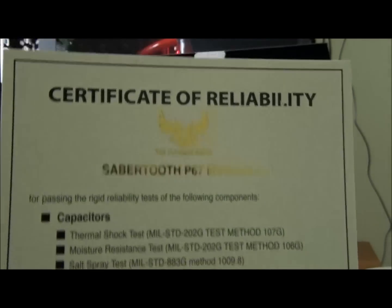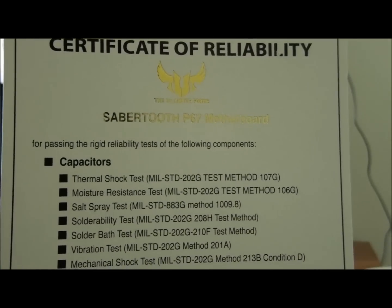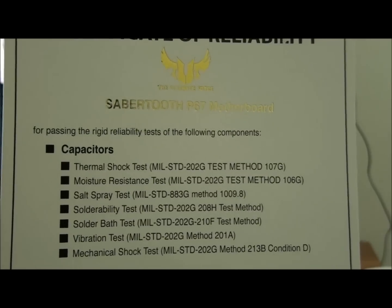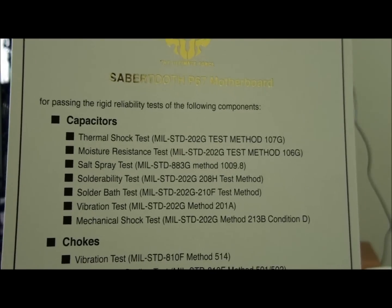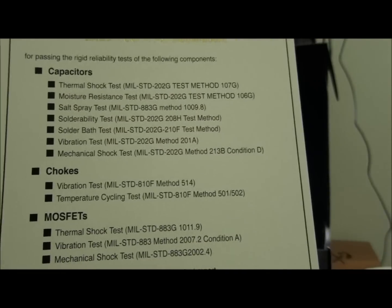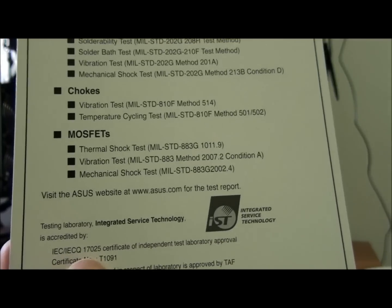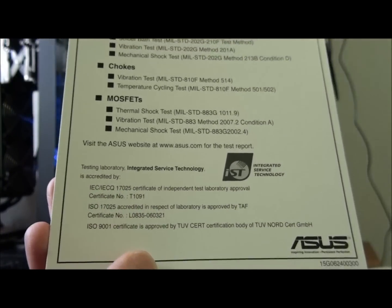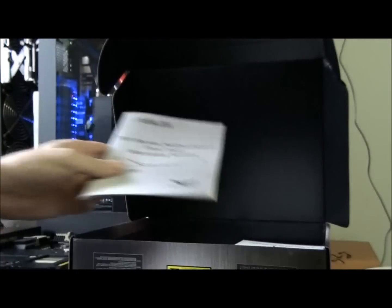A certificate of reliability — read through this. I won't go through everything so you'll have to pause it. There's a thermal shock test, salt spray test, vibration test, temperature cycling test — that is some serious testing. And that's the five year warranty notice.